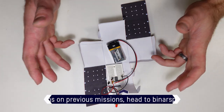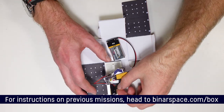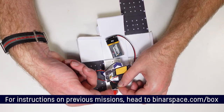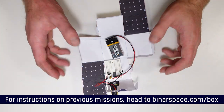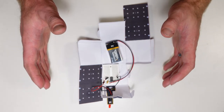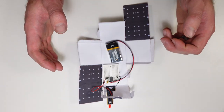On our last mission, we worked on getting our CubeSat to talk to us using a particular part of the electromagnetic spectrum that we can pick up using our eyes, called visible light, using our LED. For this mission, we are going to pick up right where that mission left off, but instead we're going to be making sure that not only can our CubeSat talk to us, but we can talk to our CubeSat.